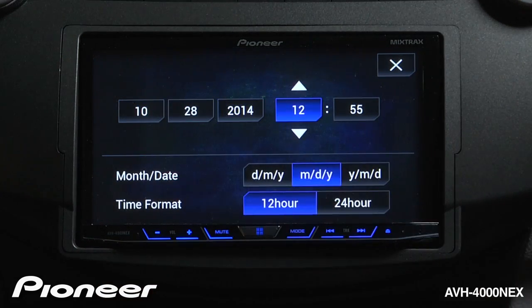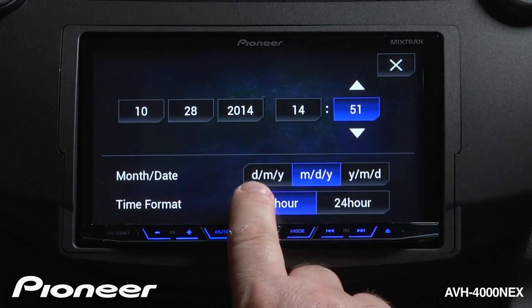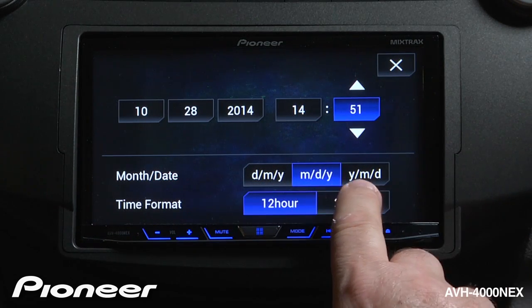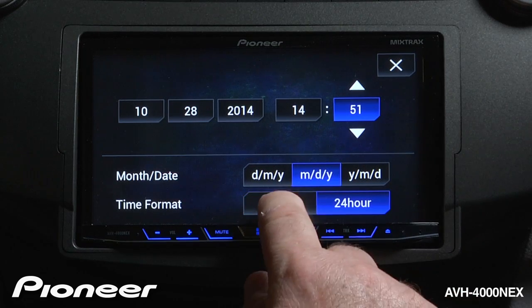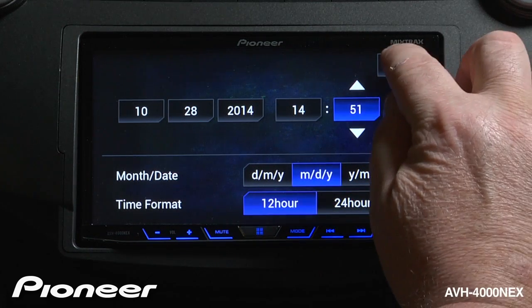And over here, you can adjust the clock. You have your choice between day/month/year, month/day/year, or year/day/month, in either a 12-hour or a 24-hour format. Once you've made your settings, just touch the X to escape.